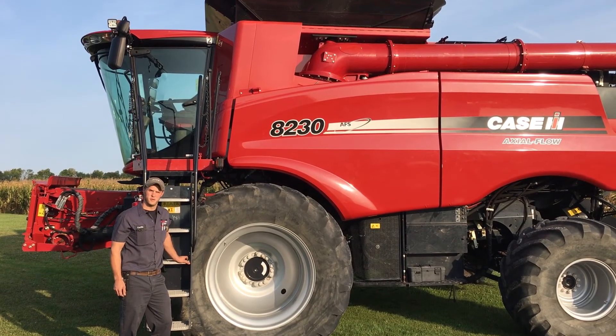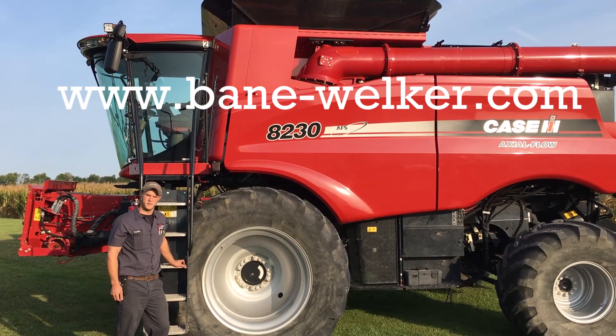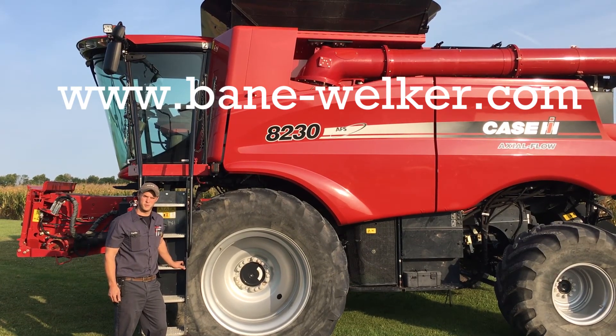If you have issues with your machine, don't hesitate to visit bainwelker.com or contact your local Bain Welker Service Department for further assistance.